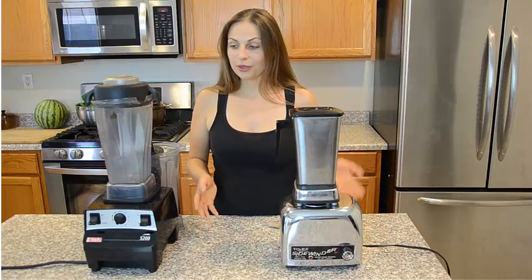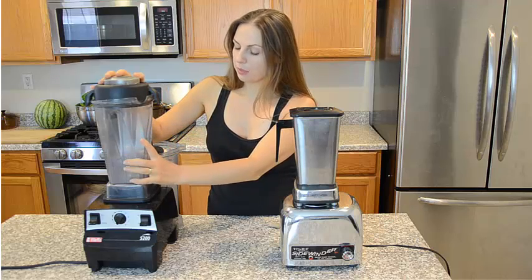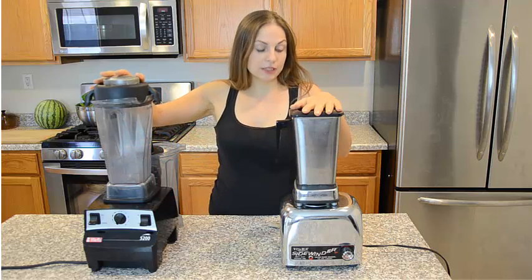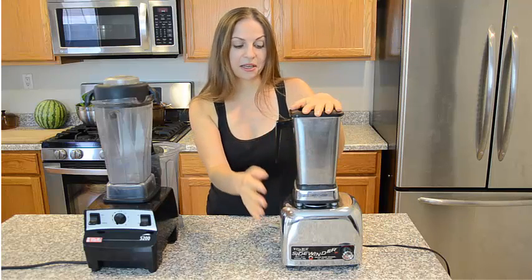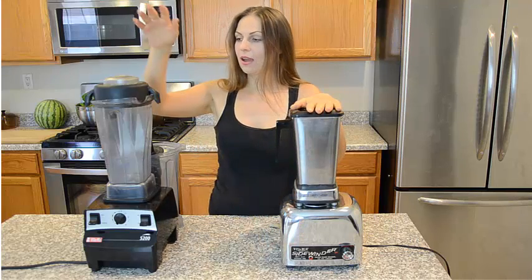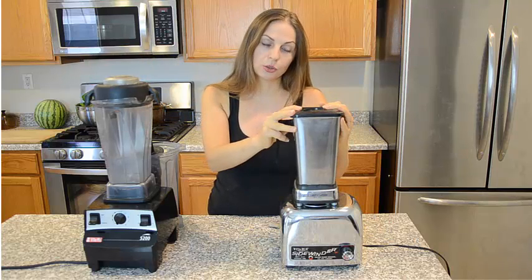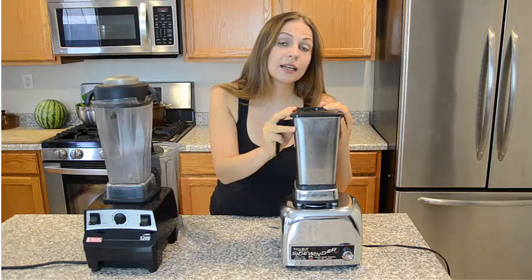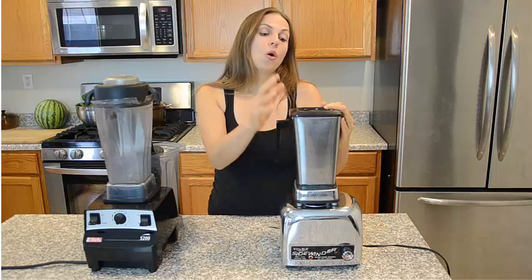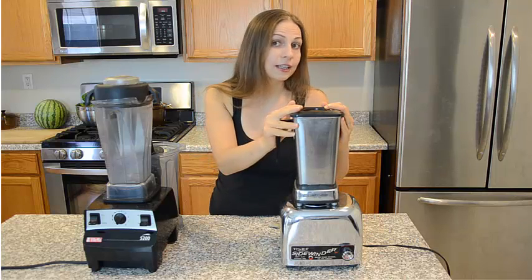As you can see, the 5200 model is mostly made with plastic, and the 2200 model is made with mostly stainless steel and a metal chrome base. Vitamix no longer makes the 2200 model, but you can buy used ones on eBay for only $100, or if it's in very good condition, maybe $150.